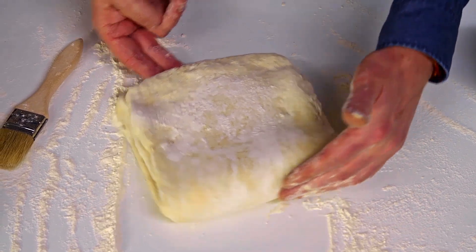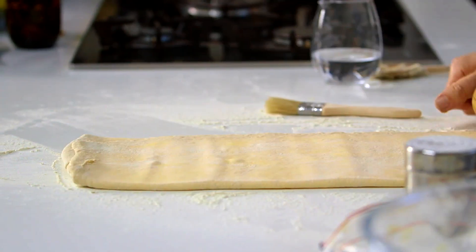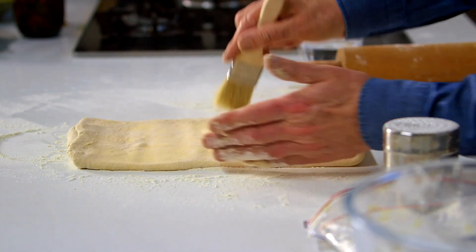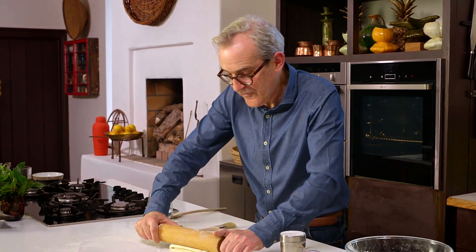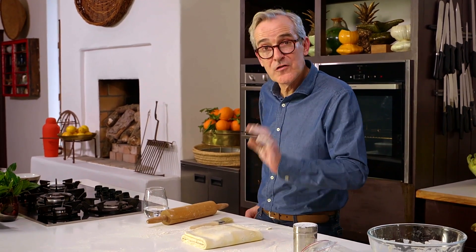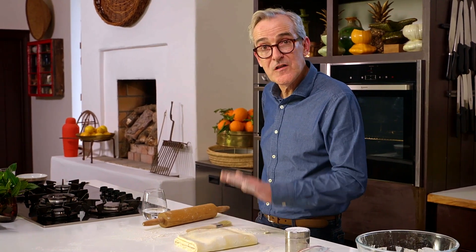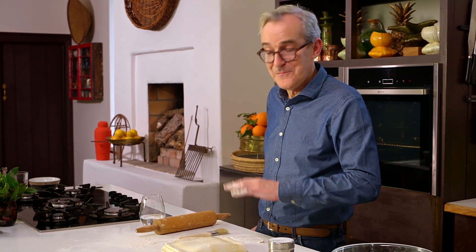Our second roll again, making corrugated impressions, lining up the edges, brushing off the excess flour. Seal the edges with the rolling pin. We've now given that two rolls and folds — what's known as one double roll. It just needs two more double rolls in total, and if you do the math that's how you end up with 729 layers of pastry. At this stage it's crucial it goes back into the fridge for at least 30 minutes — it can be several hours — before we take it out and do the next roll.